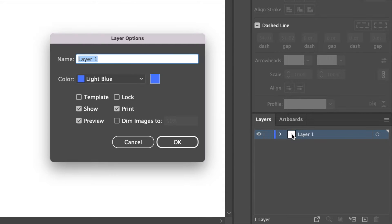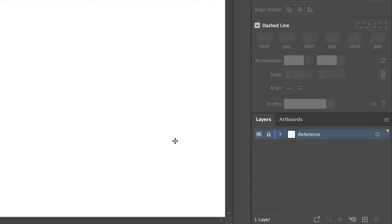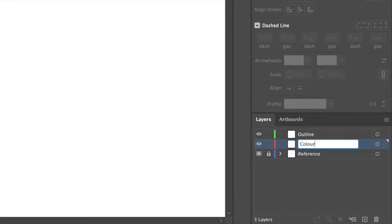We're going to head off to the layers panel and I'm going to double click right here and name this reference. I'm then going to select the template option and this will dim the image to 50% and press OK. I'm going to create two layers and name them outline and color. We're going to work on the outline layer for this.